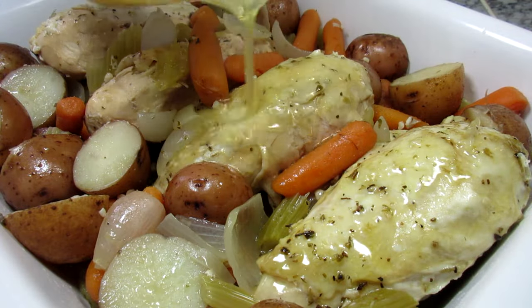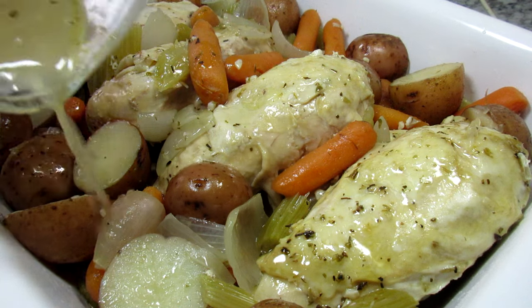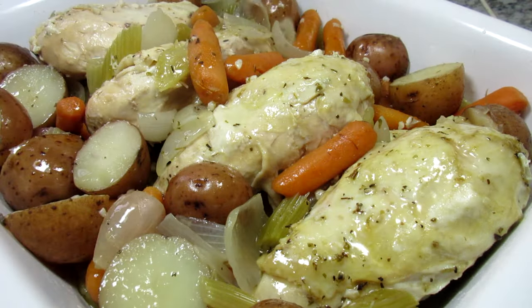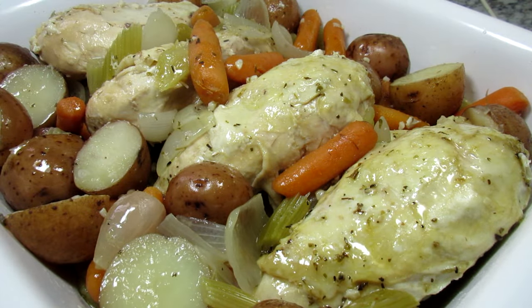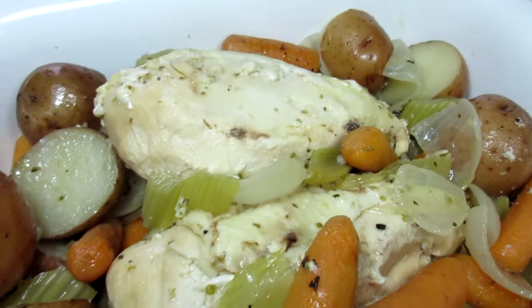We usually have a loaf of Italian bread or garlic bread on the side to help sop up that golden and delicious broth. It also makes a yummy gravy. You can also serve the chicken and vegetables with some cooked noodles tossed in that delicious broth.